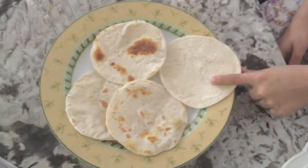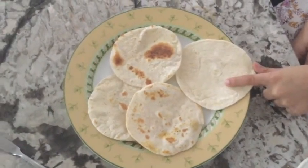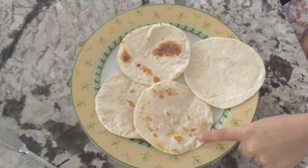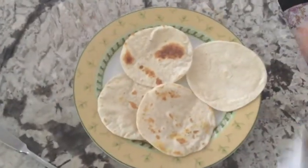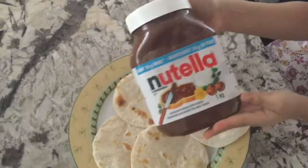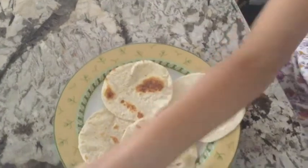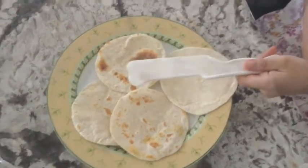You will need tortillas that you can easily find at the market. You will need a spread of your choice — I'll be using chocolate spread today. You will also need something to spread with.